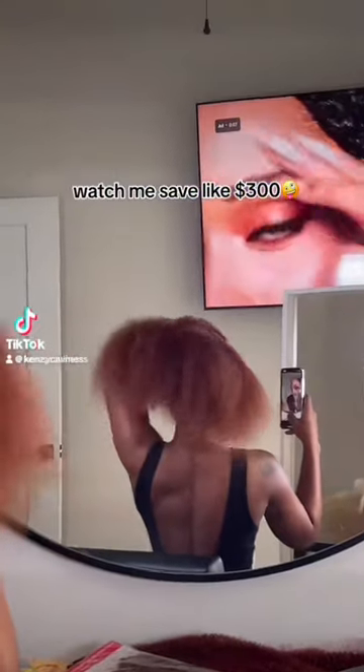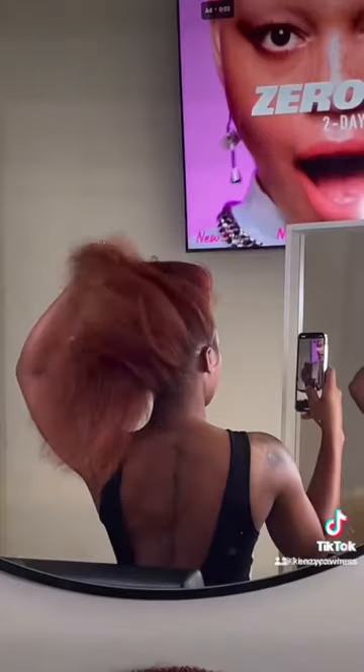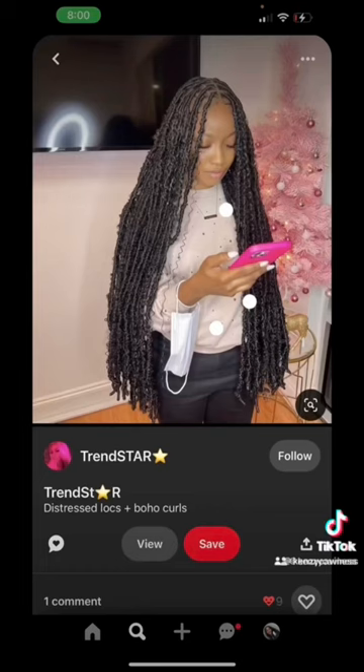My client had canceled on me today, so I said, you know what? I'm gonna just sit in my own chair and do my own hair. So I saw this picture on Instagram and I was like, those are real cute.